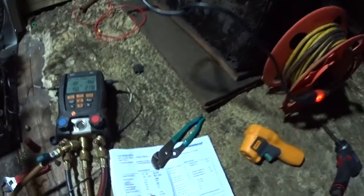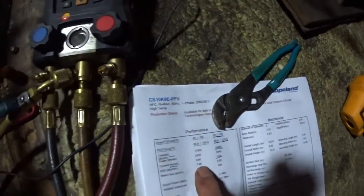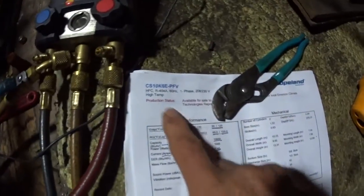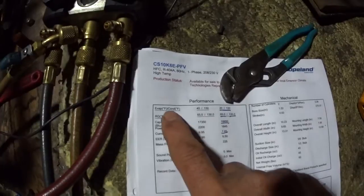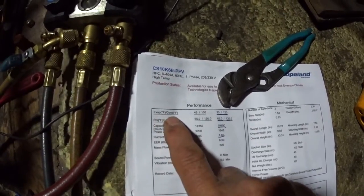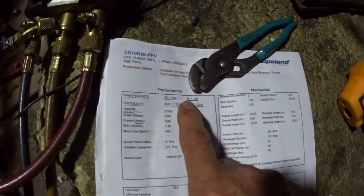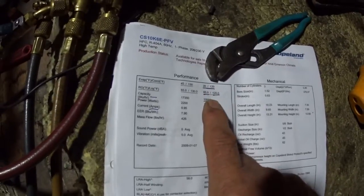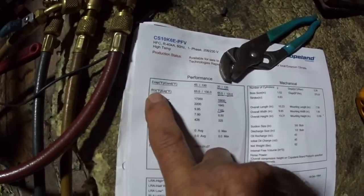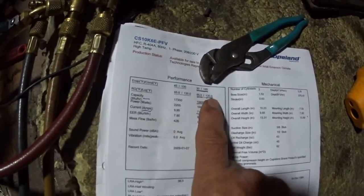Here are some specs. This is my compressor and this is how it's sized up. It's the evaporator-condenser: 20-degree evaporator and 120-degree condenser. The suction temperature and the liquid temperature is 65 and 120.